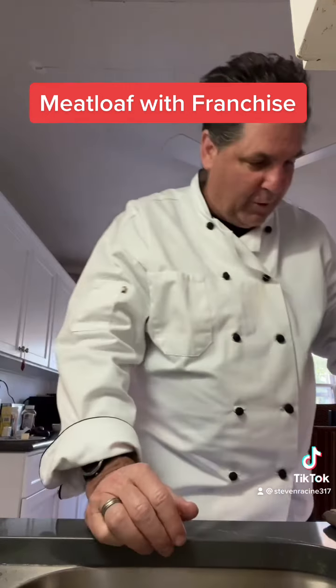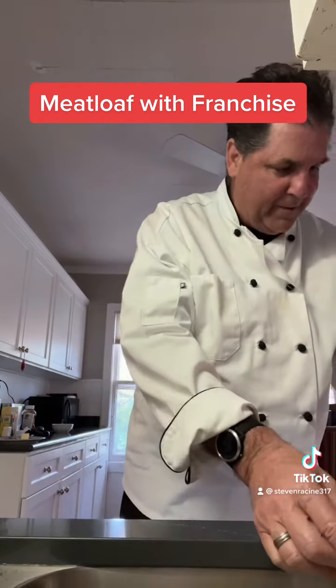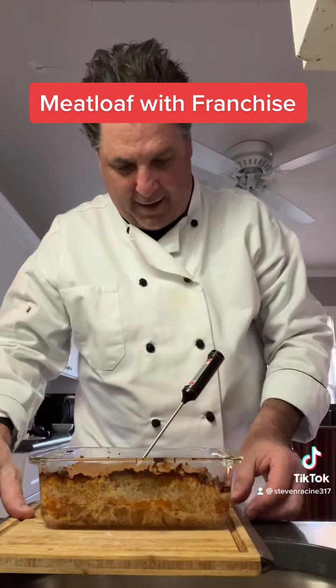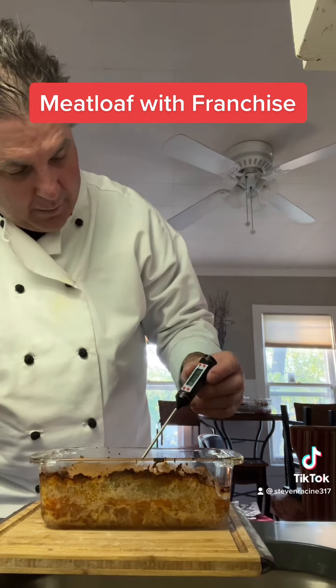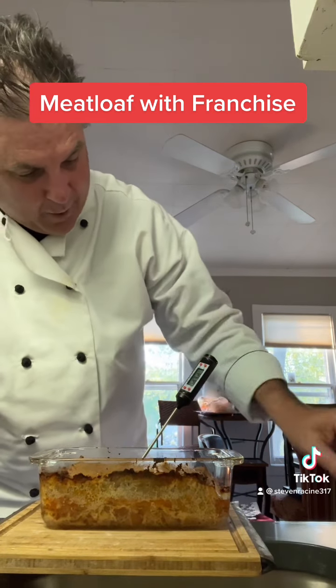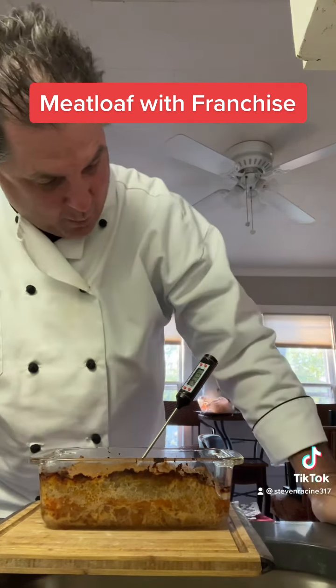It's Fahrenheit — we're looking for 165, baby. I don't want to get it all over the floor. 133... 143... 151.